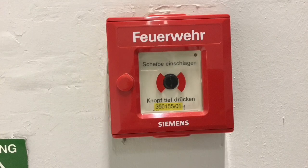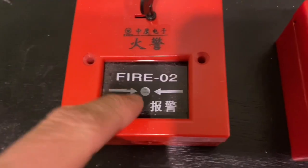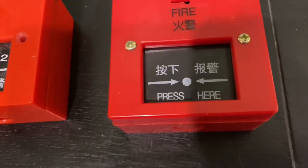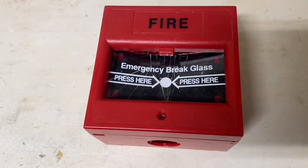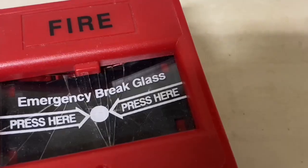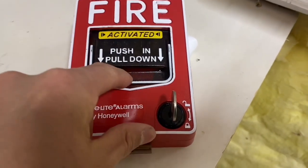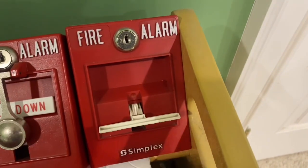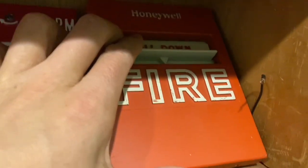Now it's time for the advantages of the call point. The first advantage is that call points are universally activated — regardless of model, type, or brand, they all activate pretty much the same way: you just push on them. Pull stations, although they're all easy to activate by design, do activate slightly differently from each other. For example, a T-bar might activate a little differently from a BG-12, so they're not universal.